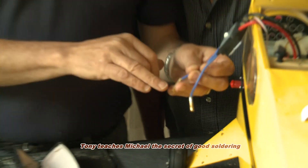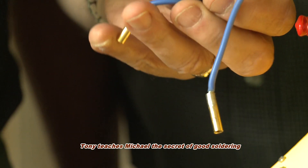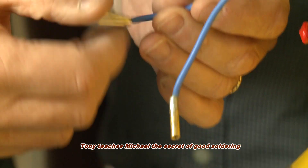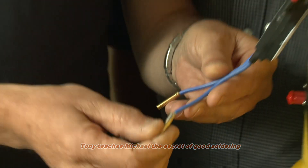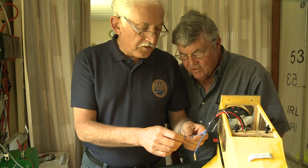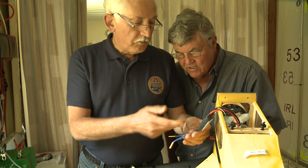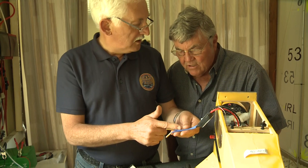Let's call it a dry joint. The solder should flow smoothly from one to the other — it should be a nice silvery finish. If it's a dry joint, it would be high resistance, and on a motor you don't want any imbalance or resistance in each of the phases.